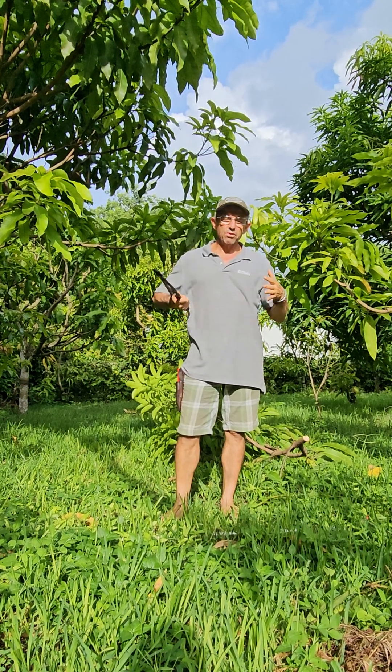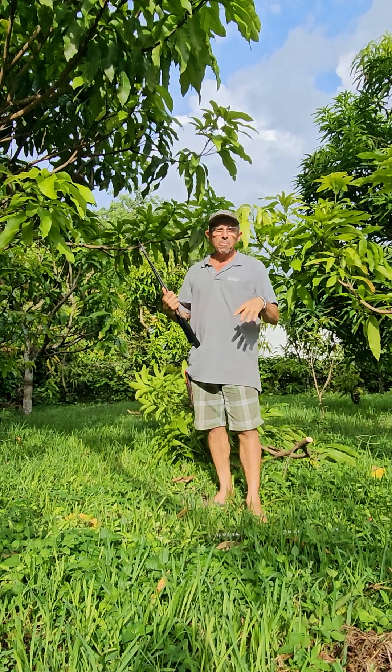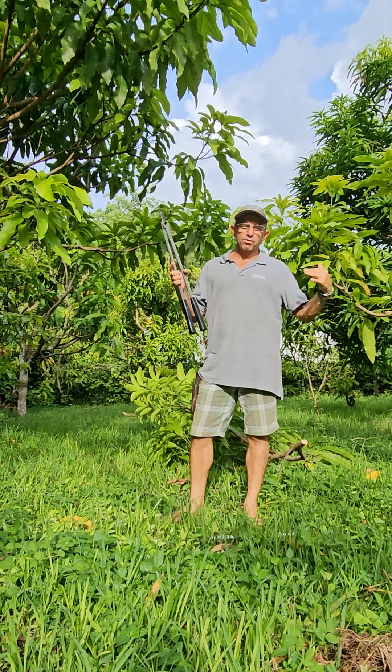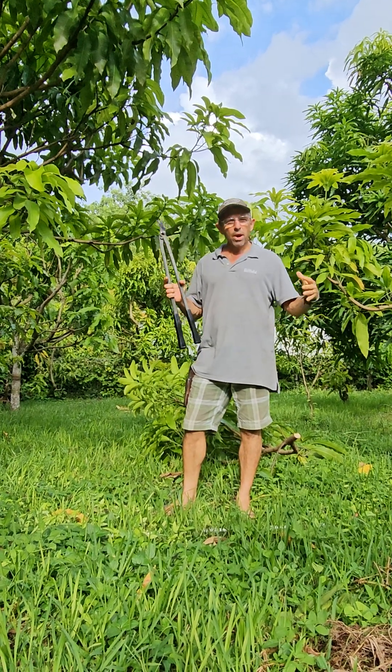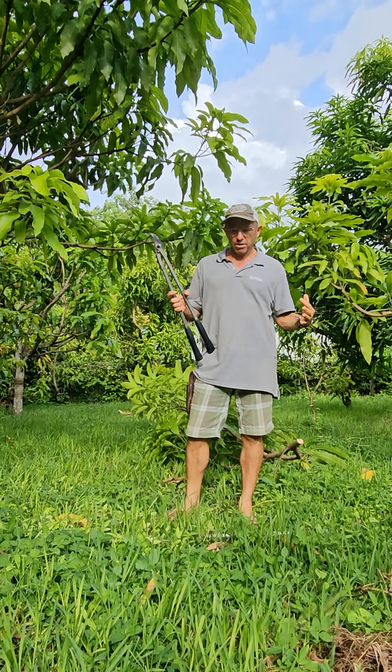Just want to give you a quick idea of what we're doing. In our planting, we're always trying to control height, keep our trees small, productive, and efficient. It's the only way because we have a very limited amount of space with a lot of different trees.